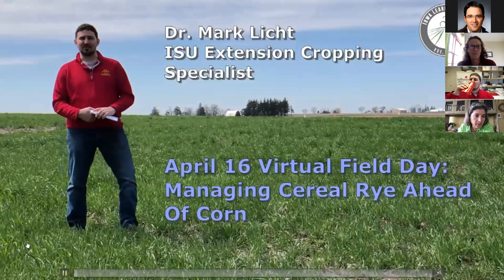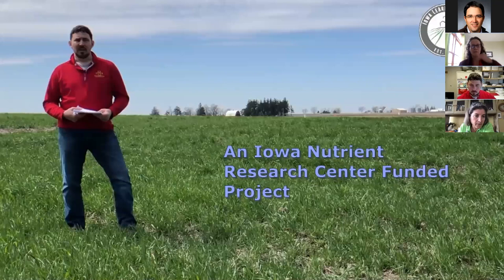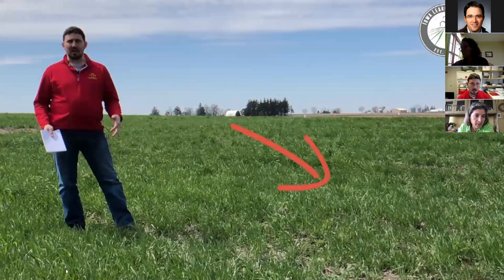Today we're standing here in some cover crop plots that we have a trial going for — it's being funded by the Iowa Nutrient Research Center. This trial uses cereal rye, and our objective is to look at how we can manage a corn crop following that cereal rye to make sure that we're maximizing productivity.